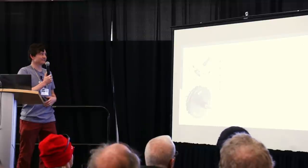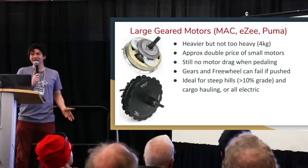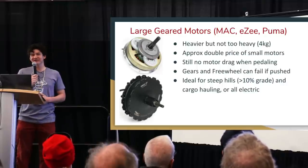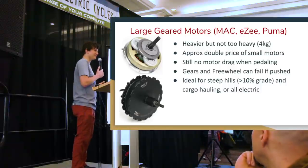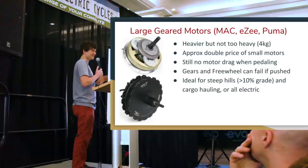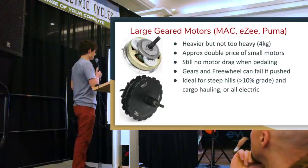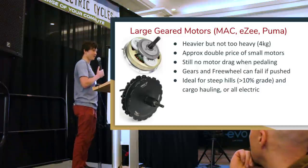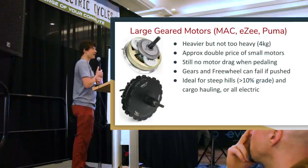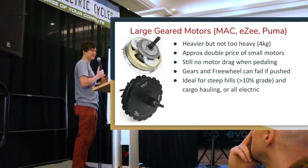Larger geared hub motors are heavier but ideal for applications needing lots of torque without necessarily high speed — cargo bikes with two children on the rear rack, or riding in steep territory. Like smaller geared motors, they have no drag when riding without power due to an internal freewheel. However, because they run at higher power levels, you're more likely to overload them. We've had more instances of people stripping the mechanical gears on these bigger motors because they're tempted to push them harder.